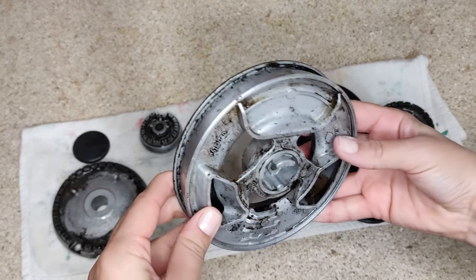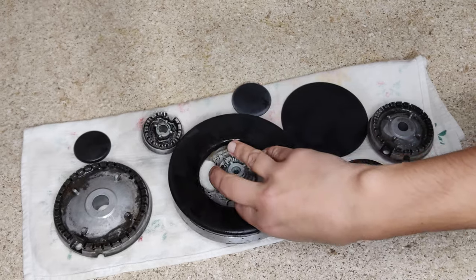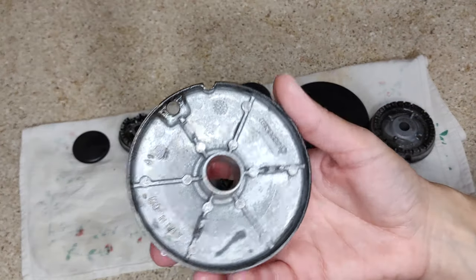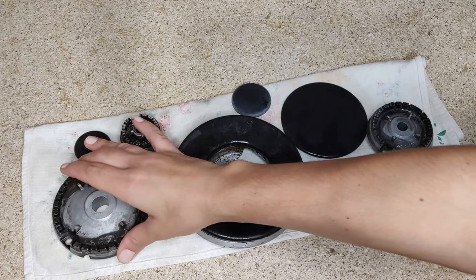Well, friends, now you know how to clean burners on stove. As you can see, the method is simple, all the ingredients are available. I hope this video was helpful for you. Don't forget to thumbs up the video and subscribe to my channel. Thank you all for watching. Bye!